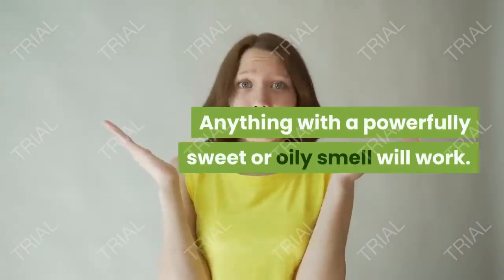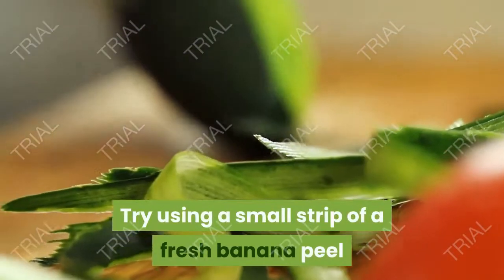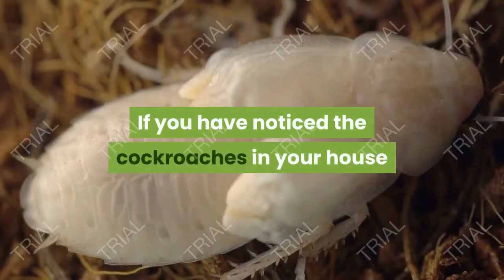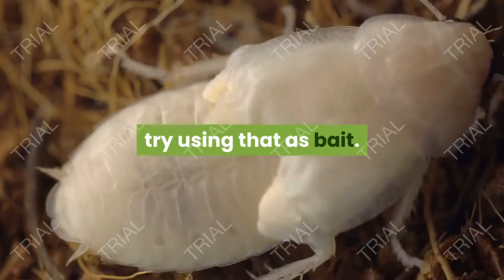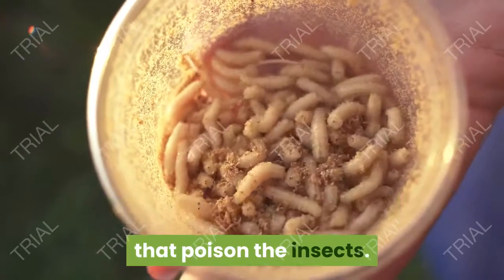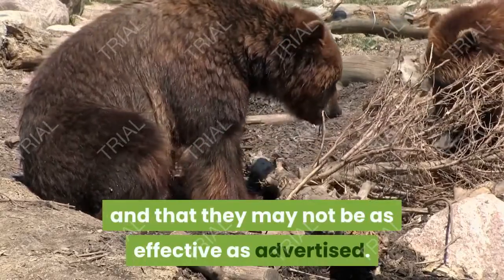Choose your bait. Anything with a powerfully sweet or oily smell will work. Onion is a common choice, although you can use anything fragrant. Try using a small strip of a fresh banana peel or sweet, overripe fruit. Consider using a small piece of bread. If you have noticed the cockroaches in your house being particularly attracted to any given food item, try using that as bait. If you wish to outright kill the cockroaches, you can buy gel bait spiked with active ingredients that poison the insects — bear in mind, however, that these are not always attractive to roaches and may not be as effective as advertised.